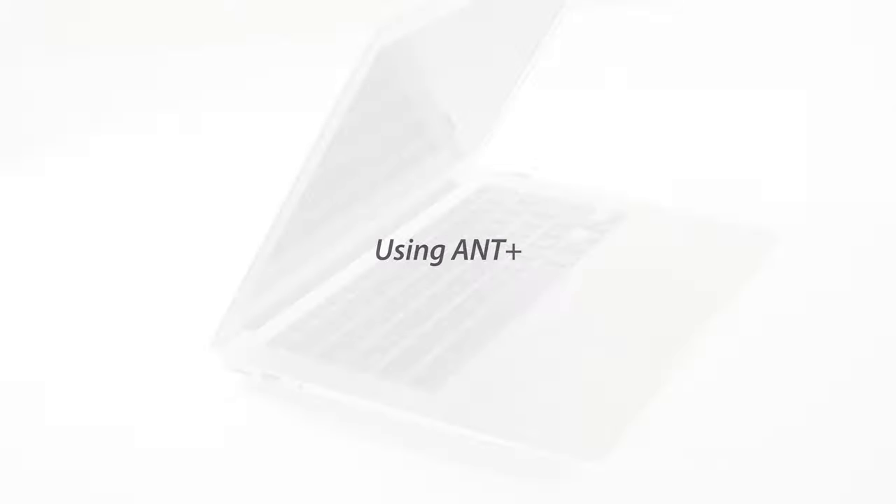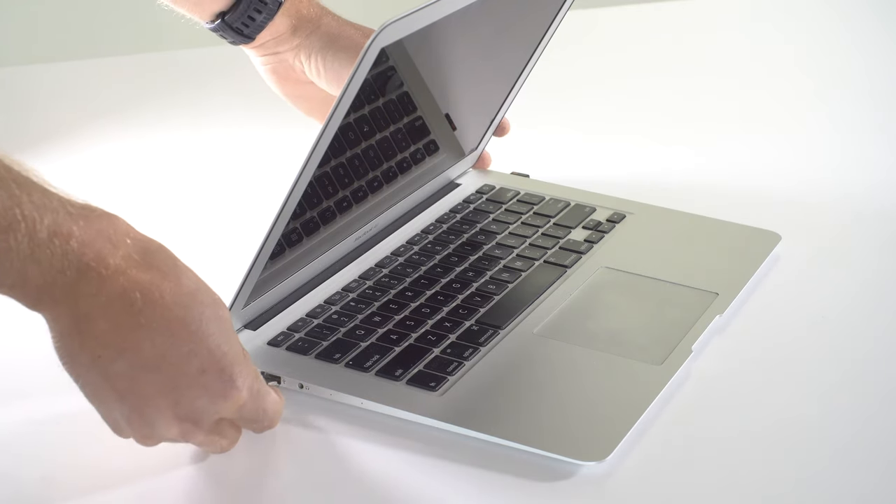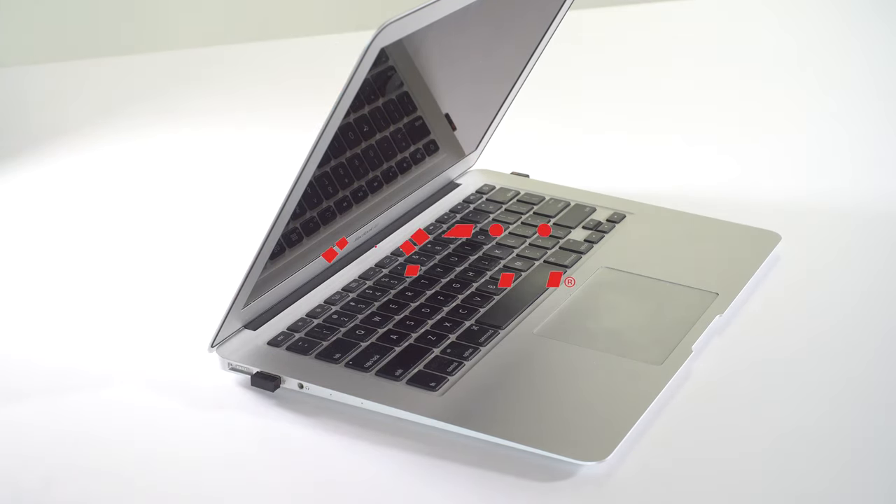Connecting over Ant Plus: start by inserting the Ant Plus dongle in the laptop's USB port. The process is the same from there.